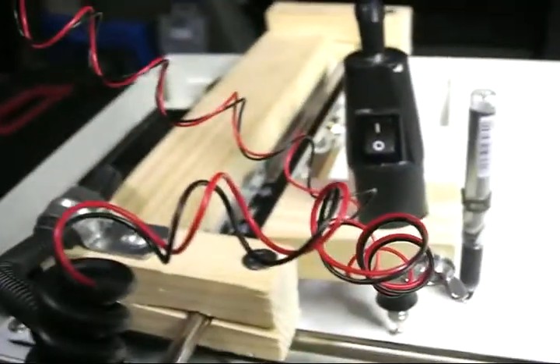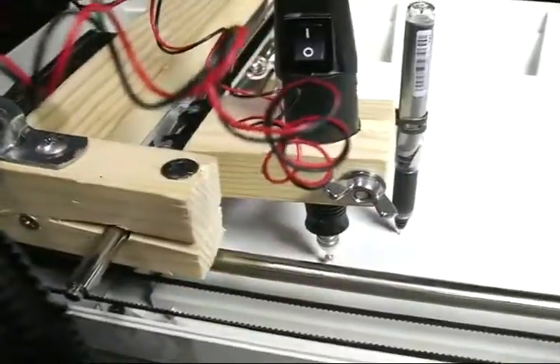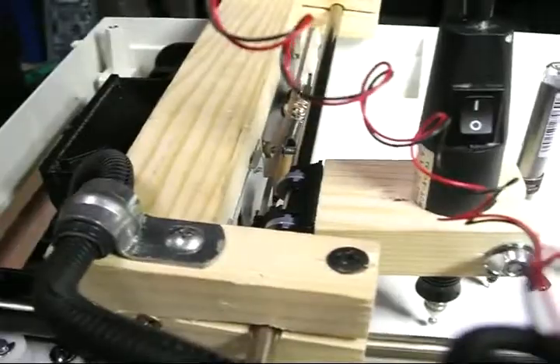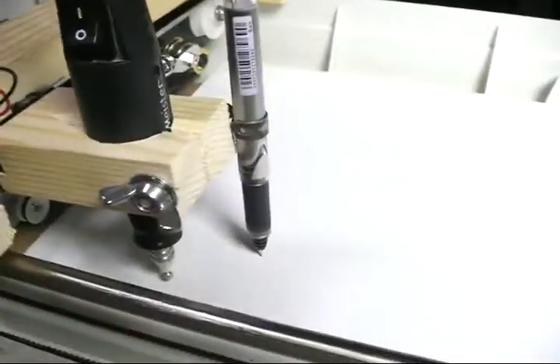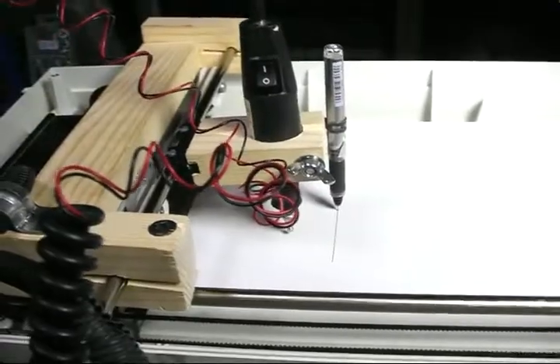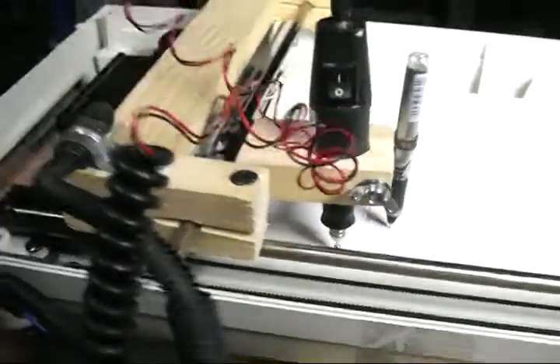I've got a handheld Dremel-style grinder attached to the printer head, or the parts that the printer head used to be on, and also a pen just to test it out. It's got 2D control, so there's y-axis movement as well as x-axis movement.